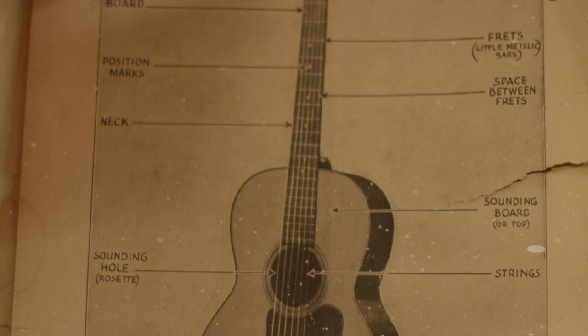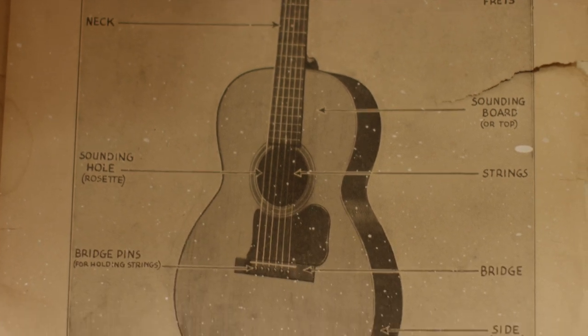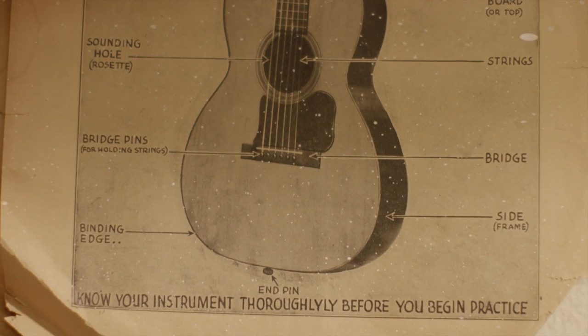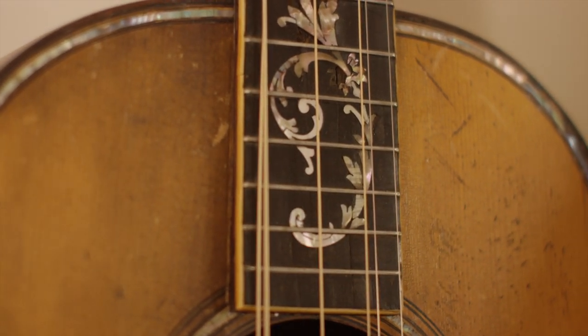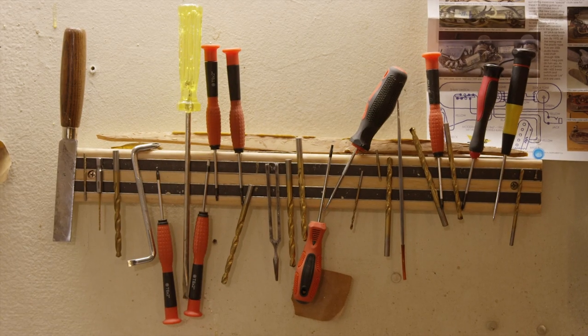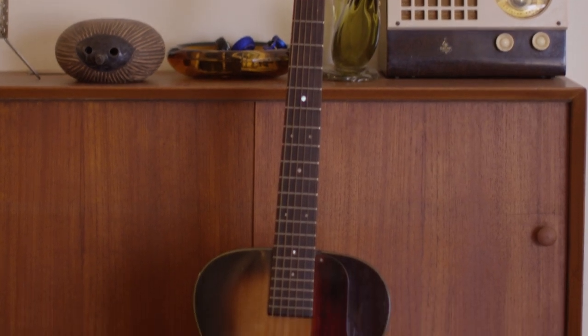I've been working on instruments since I was around 13 years old. It just drove me crazy how an instrument worked — I knew how to play it, but I didn't know how to work on it at that point in my life, which was a really young age. My thing is I like to restore stuff. I like to rip it all apart and put it back together. I just get a really big kick out of that.